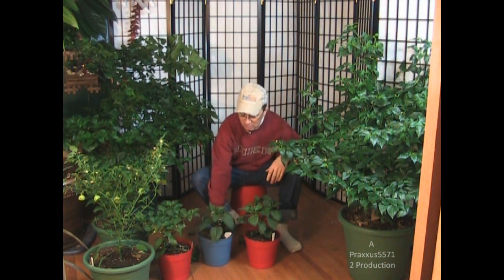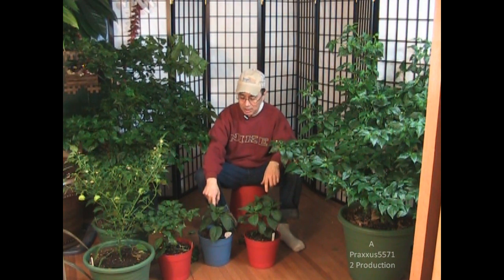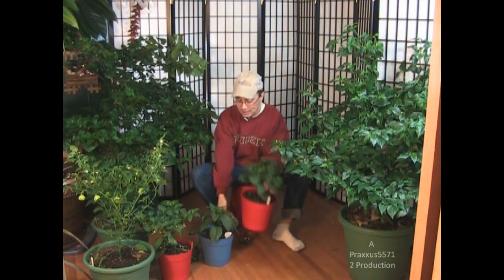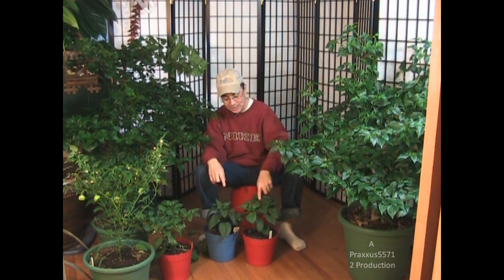I gave away some of these seeds this year to some friends to grow themselves, but I didn't really have enough to give to everybody. What I'm going to do this season is grow this one unpruned — this one has not been pruned at all, it's just grown naturally from a seed. This one was also grown from a seed at the exact same time, and I pruned it like I did these two. I'm going to continue to prune and shape it. So this is unpruned and this is pruned.